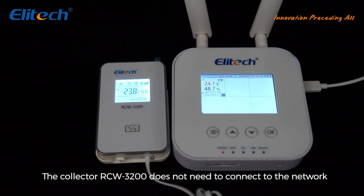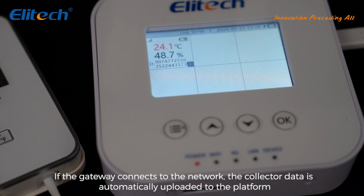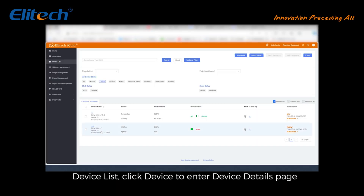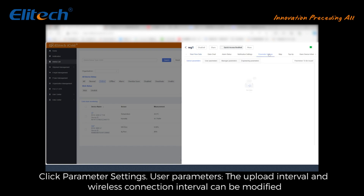The Collector RCW 3200 does not need to connect to the network. If the gateway connects to the network, the collector data is automatically uploaded to the platform.